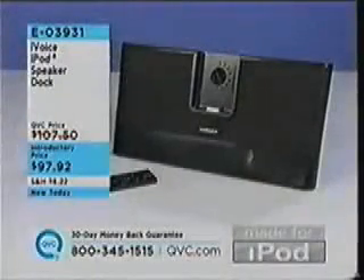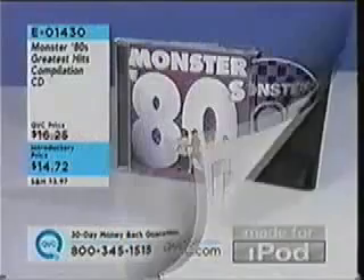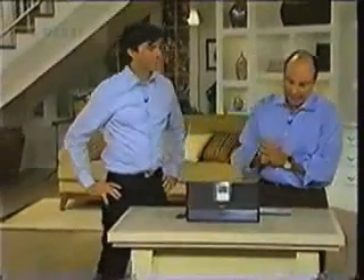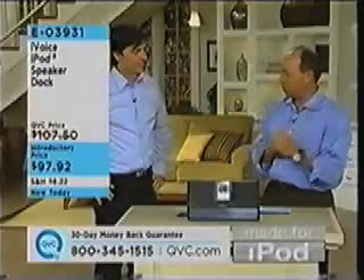Let's show you what's coming up. The iVoice iPod speaker dock is E03931, $97.92 is your introductory price. And here's what we've been playing the music off of. Don Inman is the director of personal audio with a company called Klipsch, which is legendary for its sound performance.